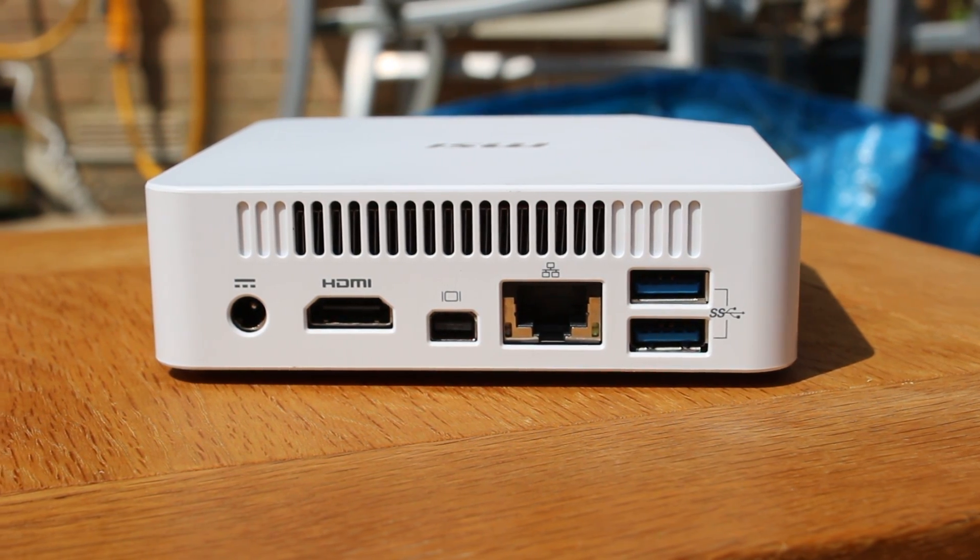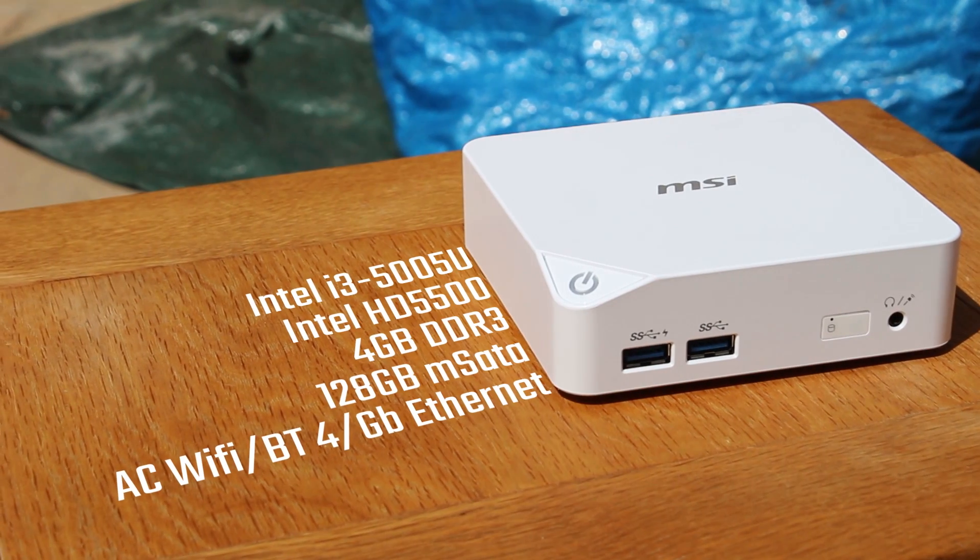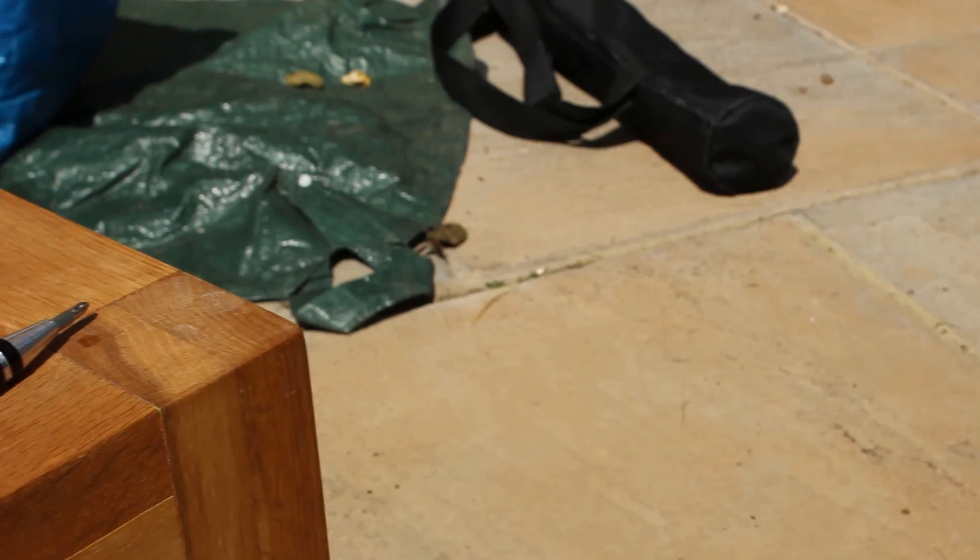The I/O includes HDMI, DisplayPort, Gigabit Ethernet, two USB 3 ports, a combo headphone/microphone jack, and a kind of interestingly slanted power button.